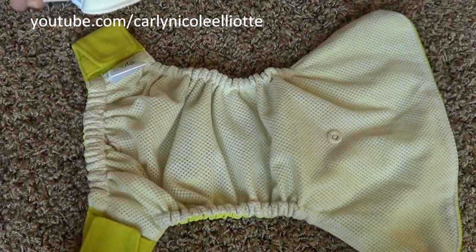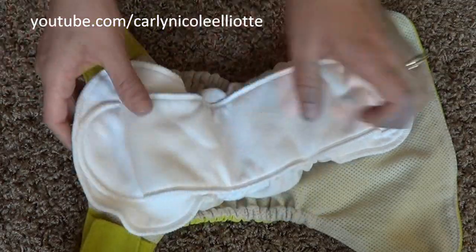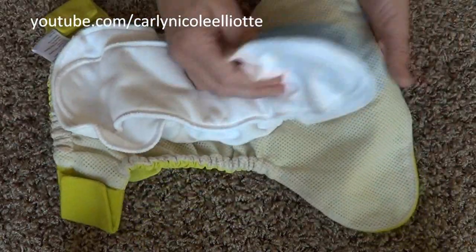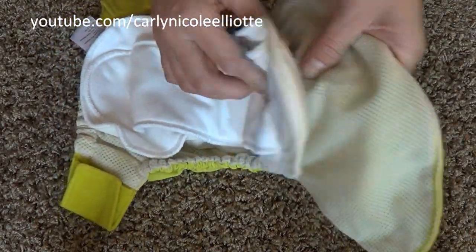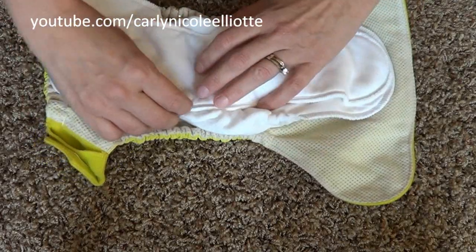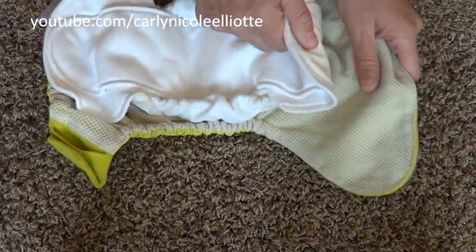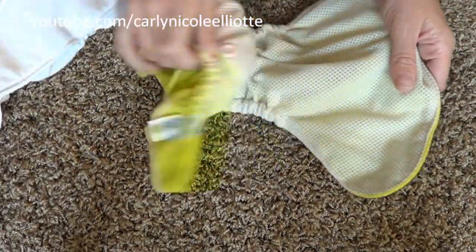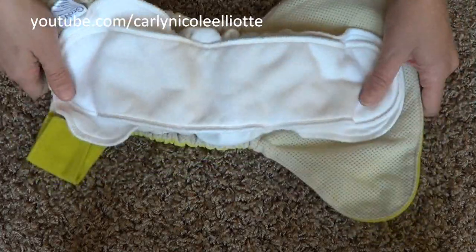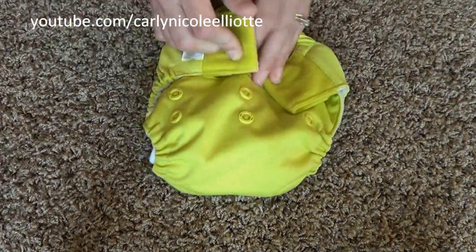The tag goes towards the back and you just snap the soaker right in. When your baby urinates or poops, you just remove the soaker, put a clean fresh one in, and you have a new diaper ready to go — it's that easy with the GroVia hybrid system.